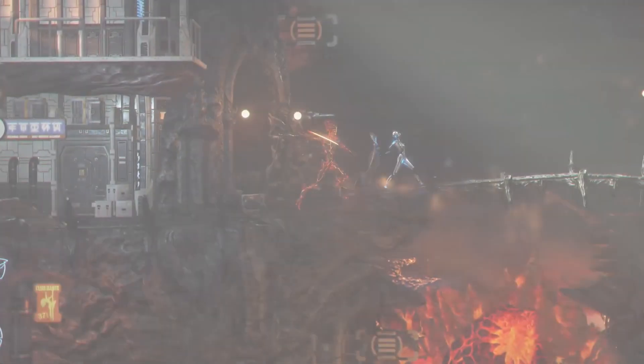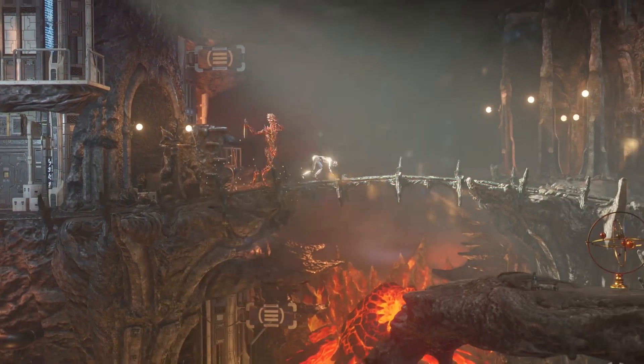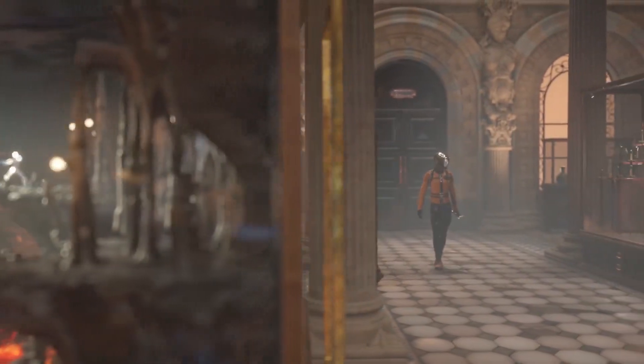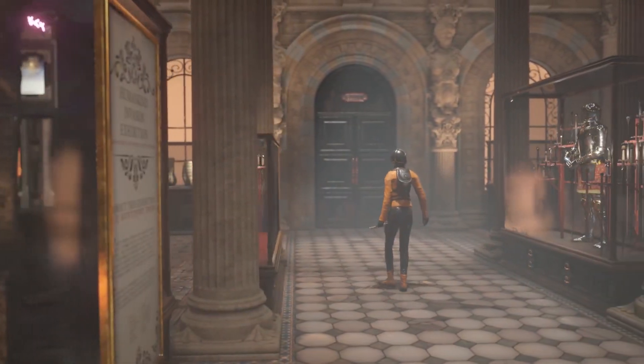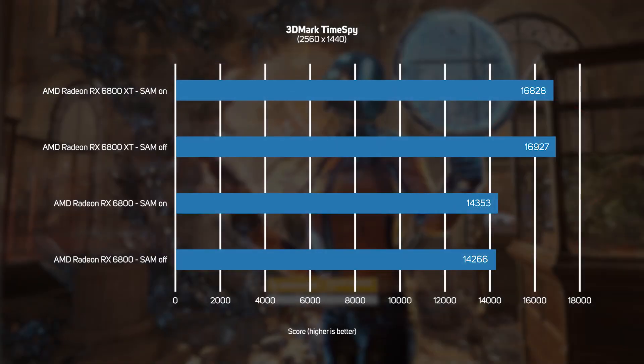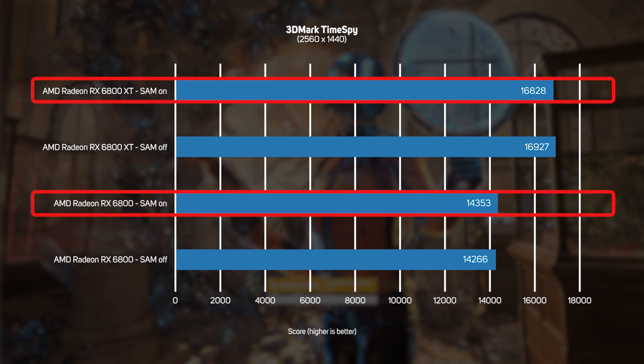We also ran the 3DMark TimeSpy benchmark on our test system. Despite this being a synthetic benchmark rather than a real game, TimeSpy is popular with gamers as it's so easy to run, so it is worth including here. The results are output as a score with a higher number indicating faster performance. The results here weren't very encouraging, with both GPUs actually running slightly slower with SAM enabled — although the difference is so small that it's arguably within the margin of error.